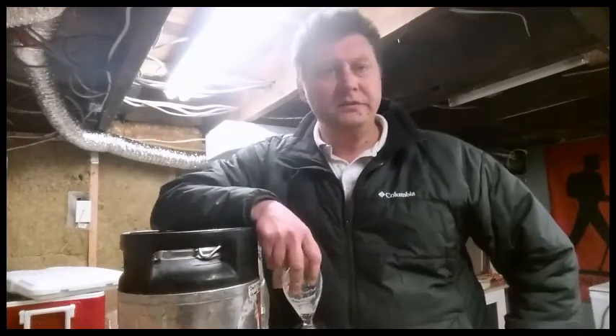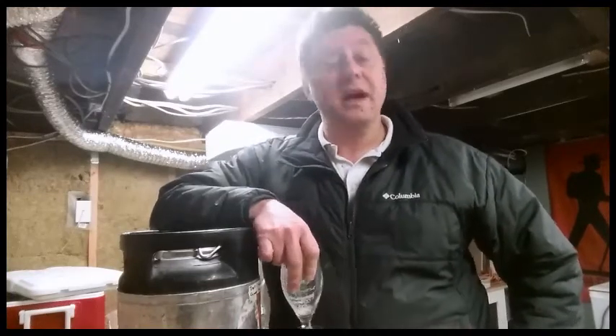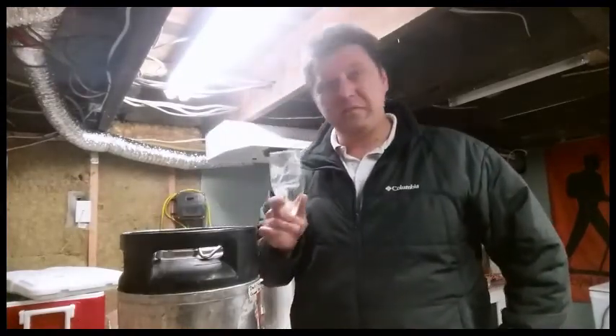Hey guys, what's happening? Sam with the 3D Brewer Canatchee, and happy homebrew Wednesday — or actually it's Tuesday. Happy St. Patrick's Day, by the way. And I see a problem. Houston, we have a problem. This is Houston, we have a problem, part two.